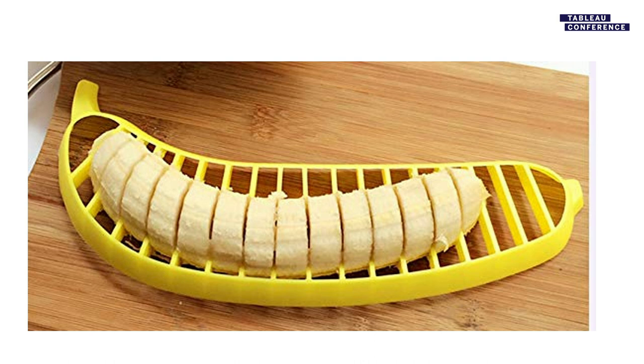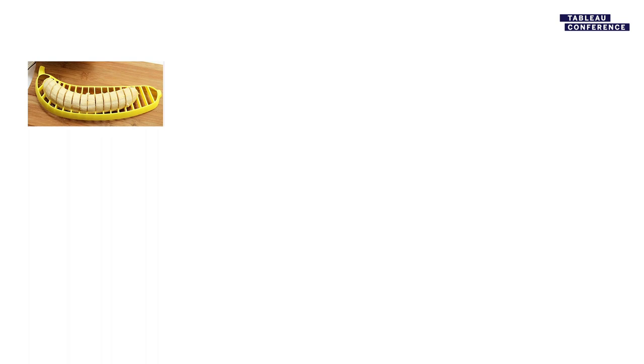I'm gonna ask ourselves: what is this item, and what does it have to do with territory planning? Does anyone have any guesses? Someone said 'quality,' another said 'equal opportunity' — those are actually pretty good. I'm gonna give you guys a few more clues. These are items I would compare to territory planning software. Up in the upper left we have a banana slicer.